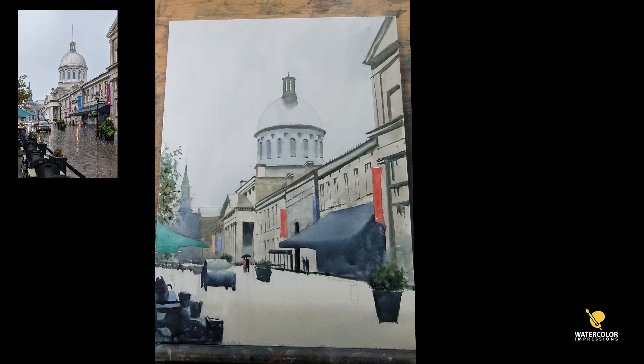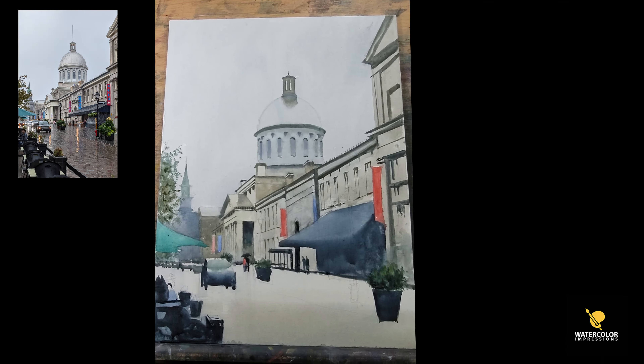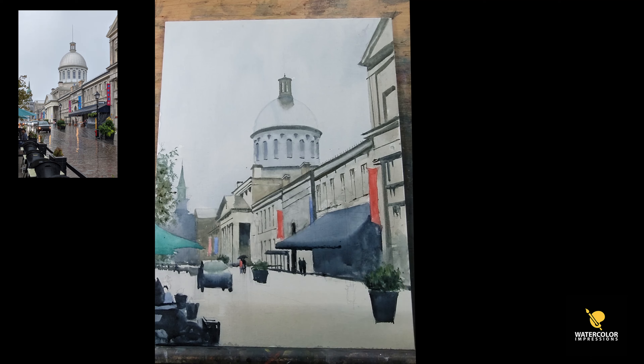Almost every painting I do, I add people because it adds scale. There are paintings online where something doesn't look right — you can't tell how big things are. This is solved once you add a figure, because when a viewer sees your painting they get an idea of scale and can go from there.